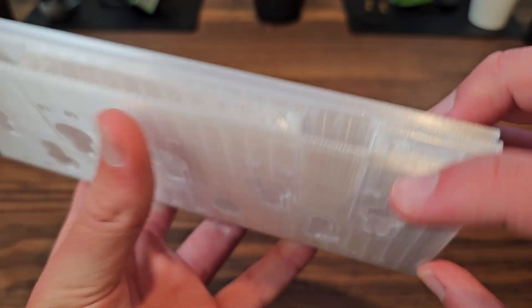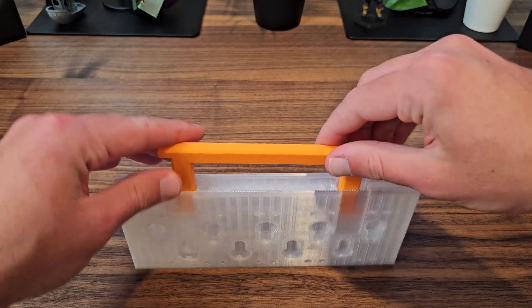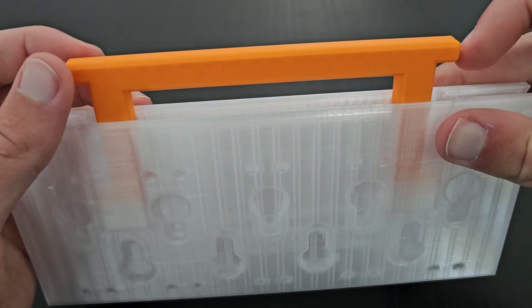Now that we have extra space in the body after making it wider, we can address a few of the comments that were talking about portability. I decided to bore out two channels and design in a nested handle, sort of like a suitcase. I also did include some optional magnet holes should you want the handle to stay snapped in place.